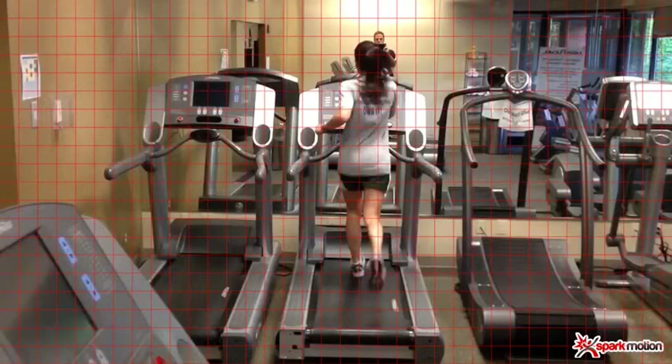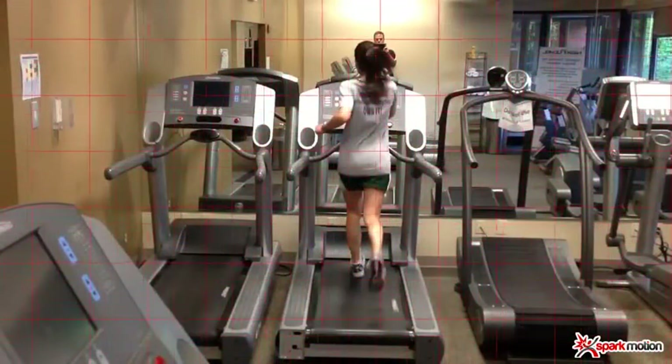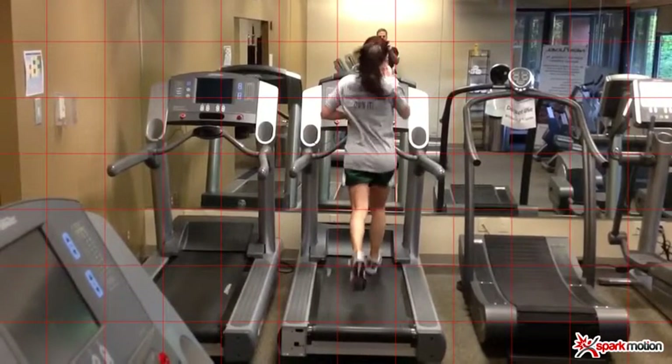I'll sometimes throw a postural grid on there, where I can actually adjust the boxes and the width of the boxes. I may put it on either side of the pelvis and just watch how far the pelvis translates outside that box, just looking for differences.